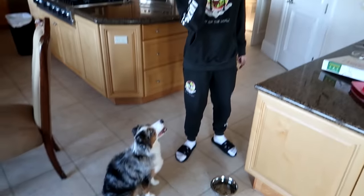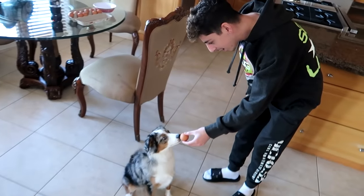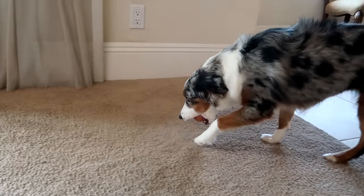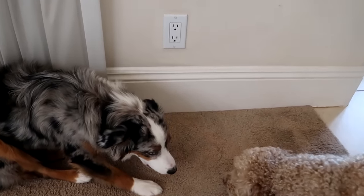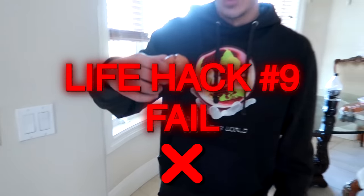This next one is more of an experiment. You give an egg to a dog and they're supposed to know to be gentle because they'll know it'll crack. Testing it with Lola, who is a very aggressive dog. Ready, Lola? Here's the egg — be gentle. Look, she's not biting it hard! She's being gentle — she knows! Good girl. Lola, no — wait — yep, she cracked it. Experiment failed.